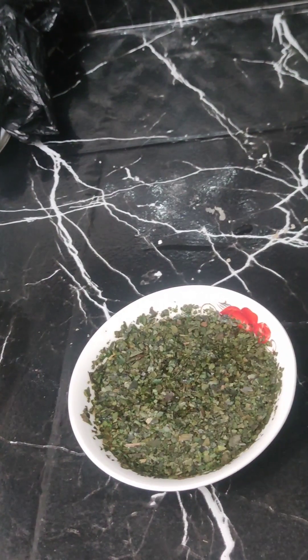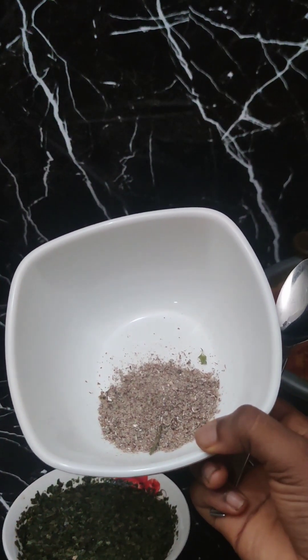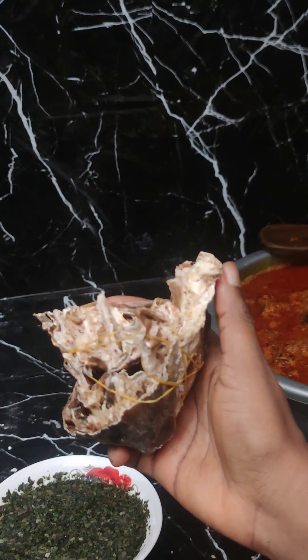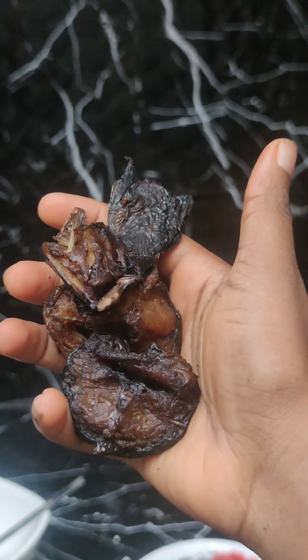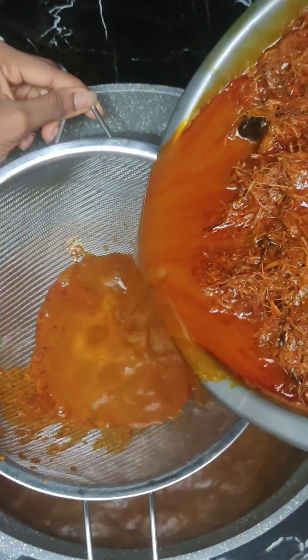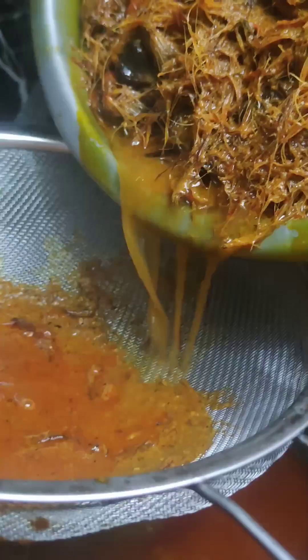I'll be using this beletete leaf — it was dried, so I've soaked it. I'll also be using this spice, the stock fish, and dried catfish. I'll sieve my palm nut water to avoid chaff and debris from entering inside.